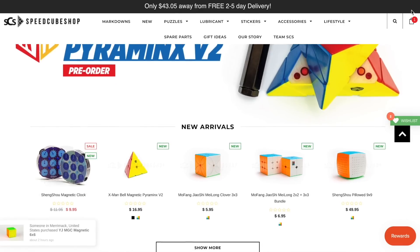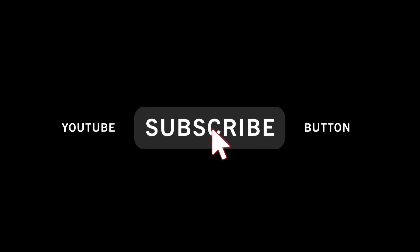Every single month on this YouTube channel, we do a $100 gift card giveaway to speedcubeshop.com. How do you enter? All you have to do is subscribe to this YouTube channel, and just like that, you're entered. At the end of the month, I will choose a random subscriber to win the $100, so good luck to all of you guys. If you don't want to wait and want to buy some cubes right now, just use my discount code ENCODED for 5% off every SpeedCubeShop order.